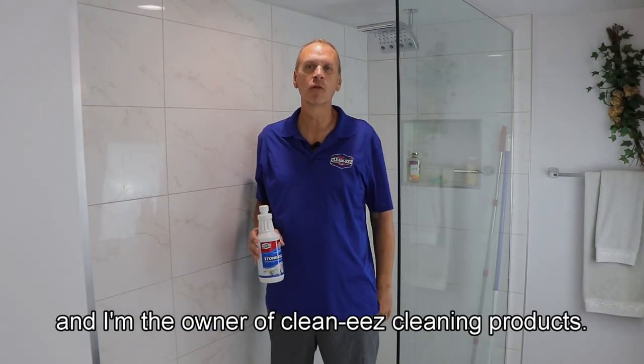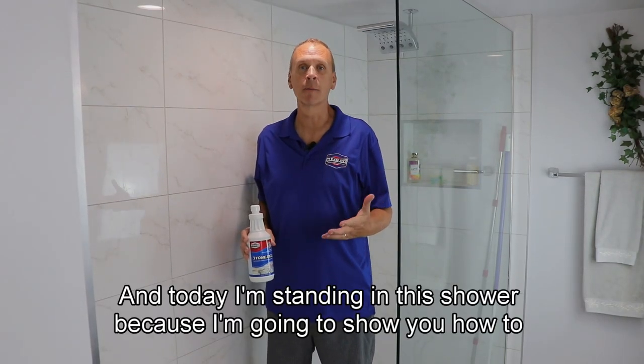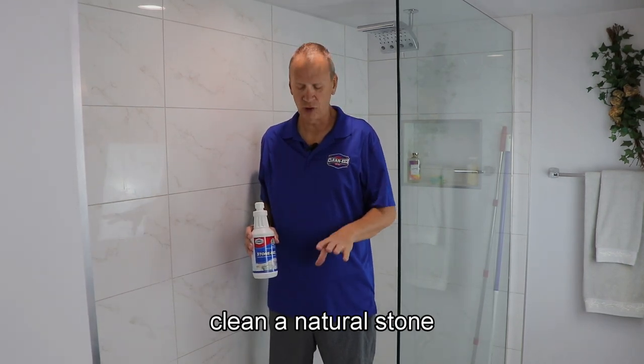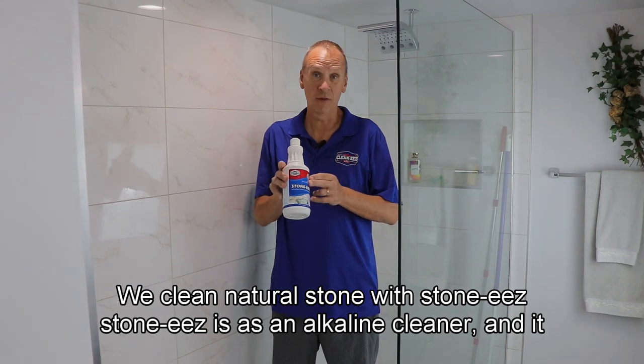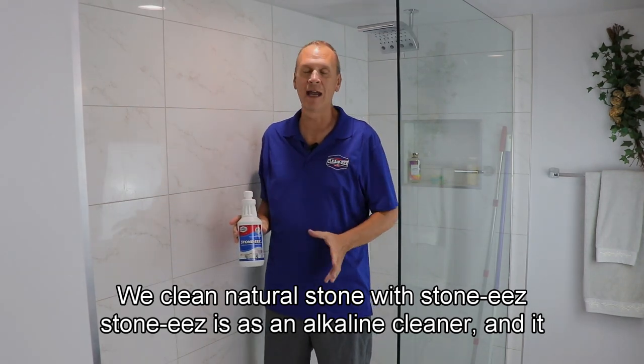Hi, I'm Jeff and I'm the owner of CleanEase cleaning products. Today I'm standing in the shower because I'm going to show you how to clean a natural stone shower. We clean natural stone with Stonies. Stonies is an alkaline cleaner and it will not damage natural stone — that's what it's designed for.